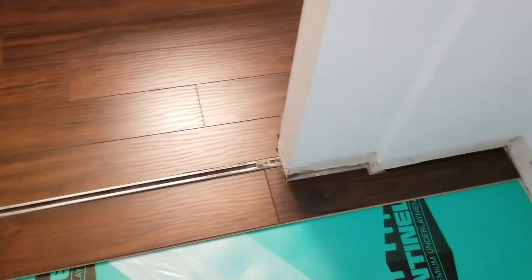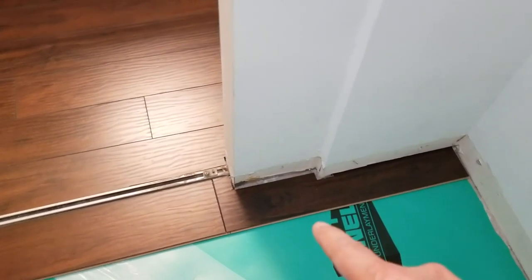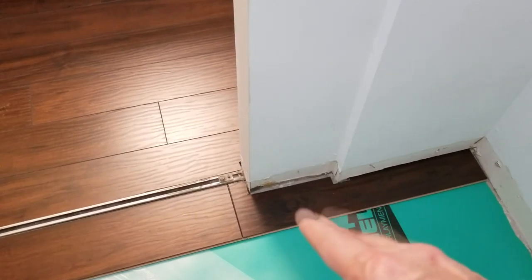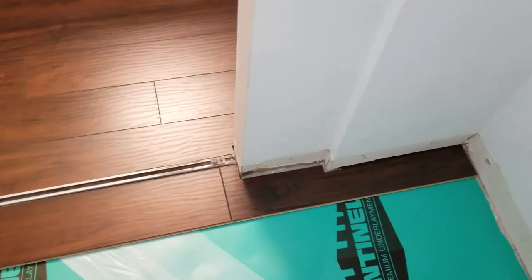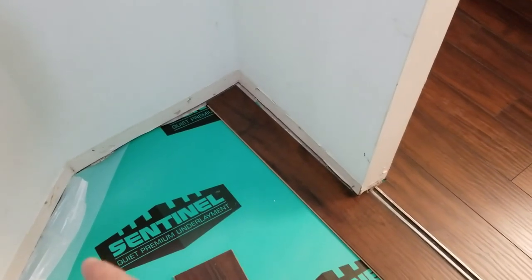Whenever you do a closet, the first row is usually the most time-consuming — it took about a half hour just to do this one piece, between planning it, marking it, and getting the cuts made. But in the end it will be worth it because now we're ready to just go — we own it for the next three rows, just simple putting down the planks.